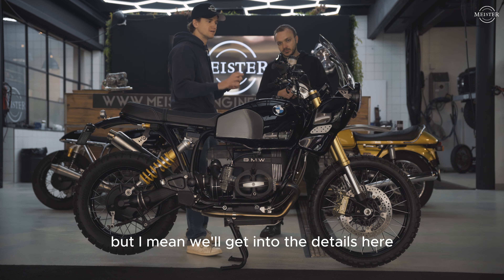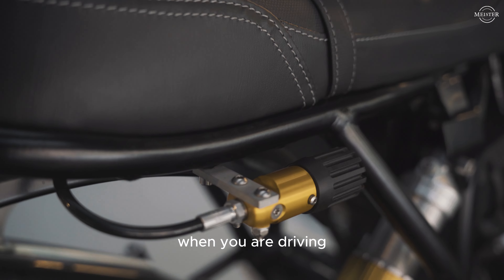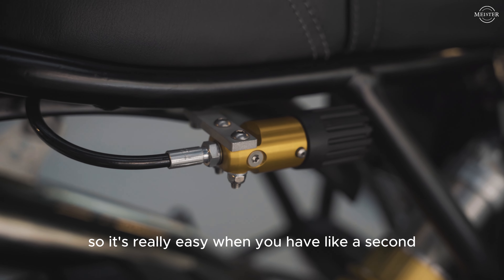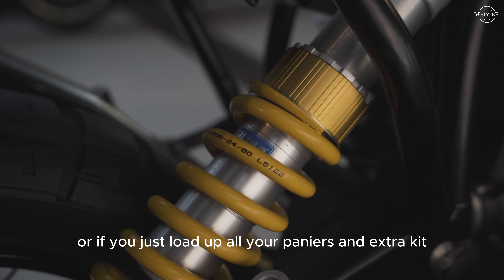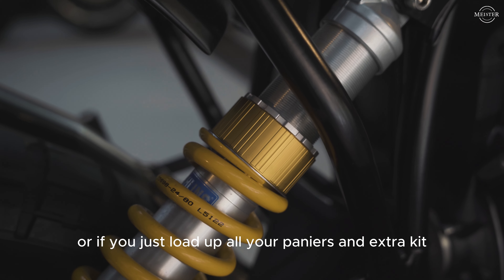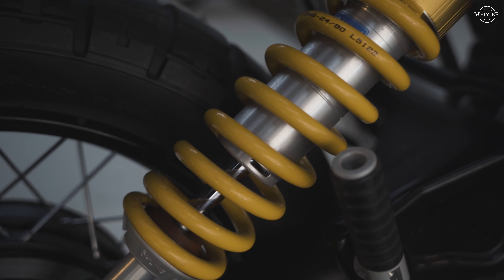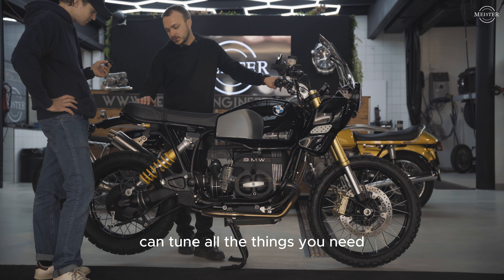It's a seriously capable bike. You've got upside-down forks up front, Brembo brakes, and an Öhlins rear shock. This thing really goes. The Öhlins is great because you can adjust it while riding — right here — so it's really easy when you have a passenger, or if you've loaded up panniers and extra kit, you can quickly adjust for weight. Or even if you just change road type, you can tune everything you need.